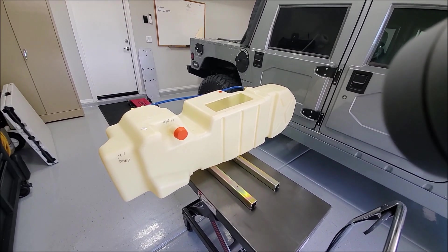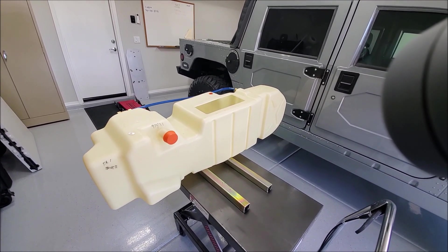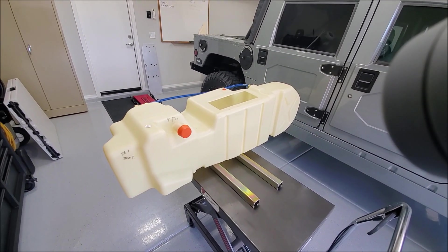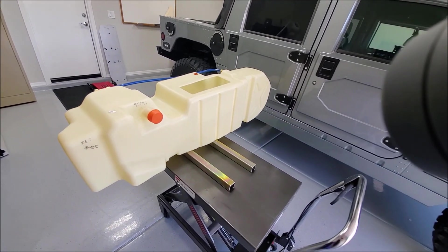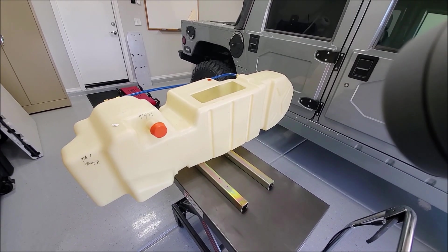This weekend's project is replacing the main fuel tank in this 2000 H1. I don't really need to replace it — there's nothing wrong with the old one. It's just 23 years old and crusty. Who knows what the inside of that thing looks like, but I thought it'd be a fun project to get the old one out and fit it with a new one.